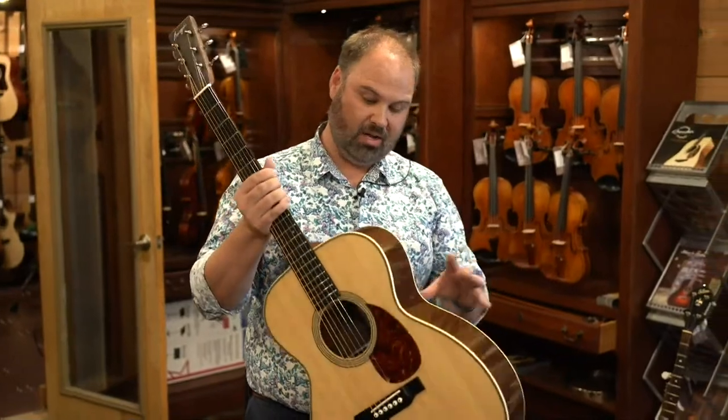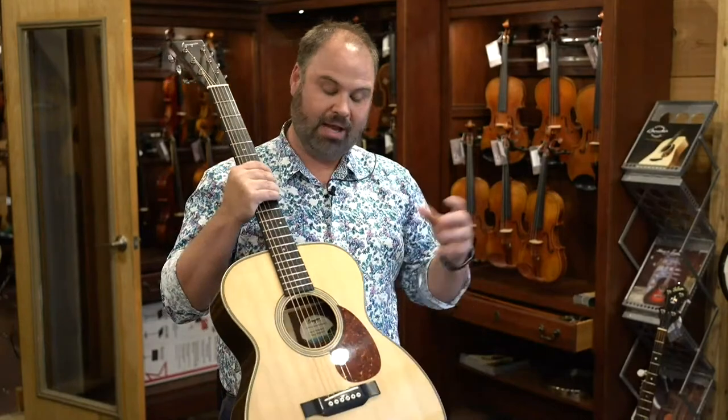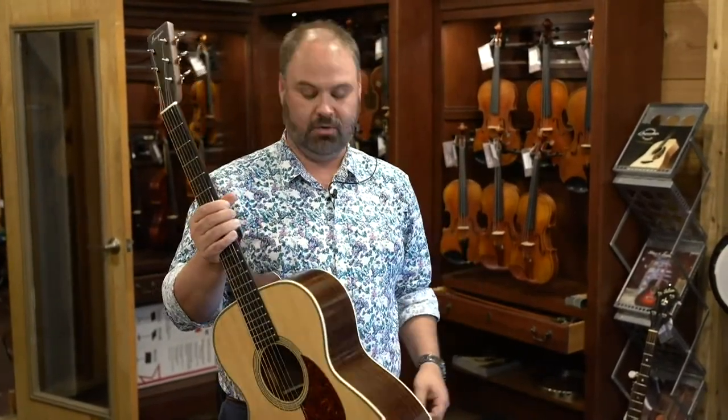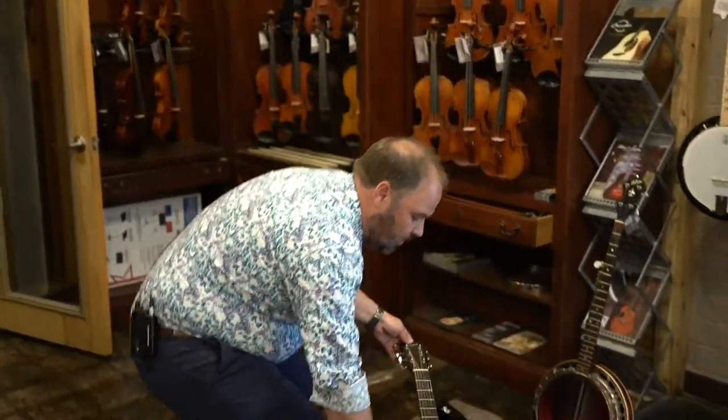You'll get an all solid guitar with all of the innovations of Bourgeois. It is an Alaskan Spruce top, Adirondack Spruce bracing, voiced by Dana's team in Lewiston. Rosewood sides and back. So that's the OM.